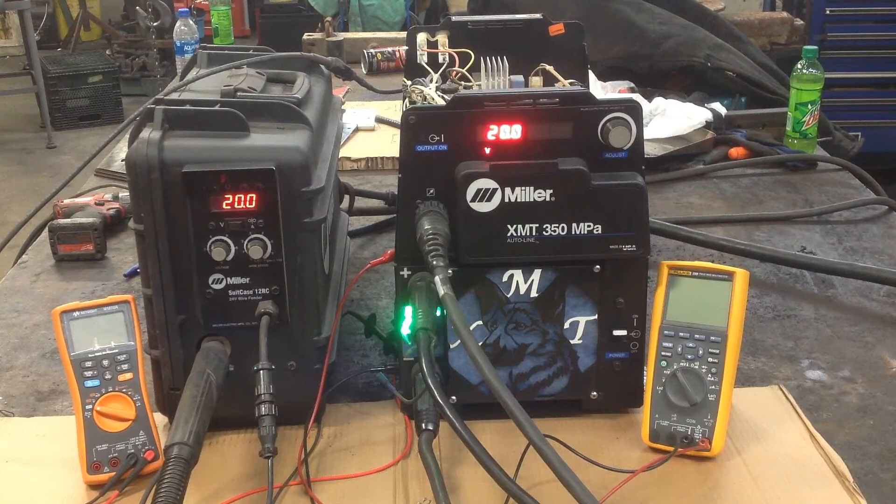I've got a 50-foot cable running there and back, so it's a 100-foot loop. We'll do a test in local mode, which will be like factory, sensing directly at the output terminals. And we'll do a remote pass, sensing the voltage at the suitcase feeder. The yellow meter is the output of the XMT, and the orange meter is the voltage at essentially the tip of the welding gun. We'll do our test and see what the results are.